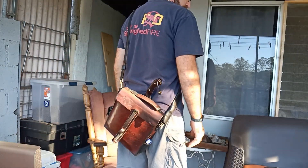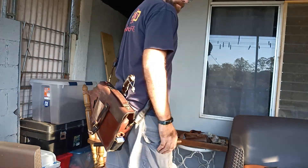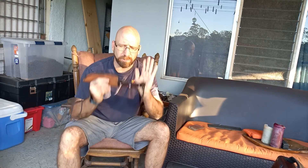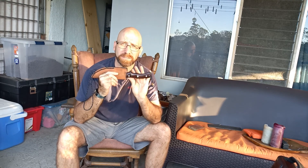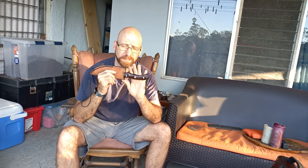It seems to work really good so far. That's the end of this video. Next thing we have scheduled is going over the tracker-style handle and the different grips that you can use with this blade. Have a great day.